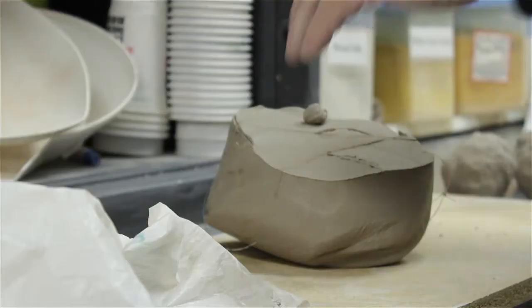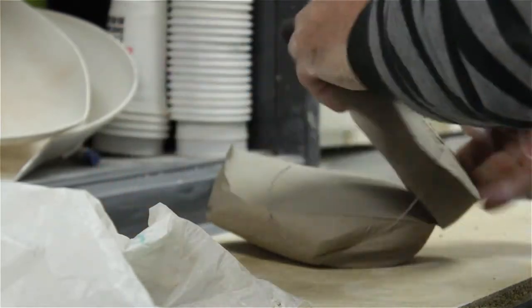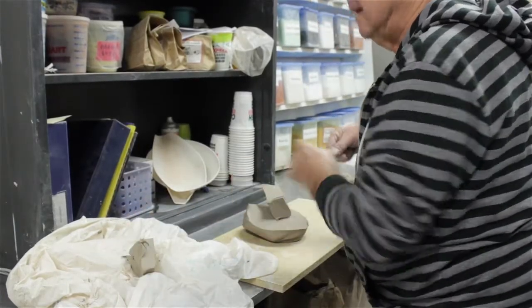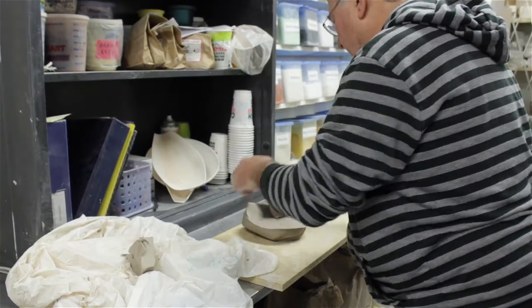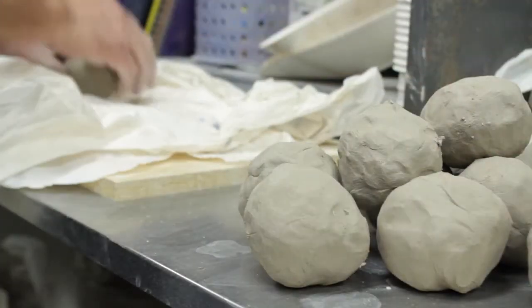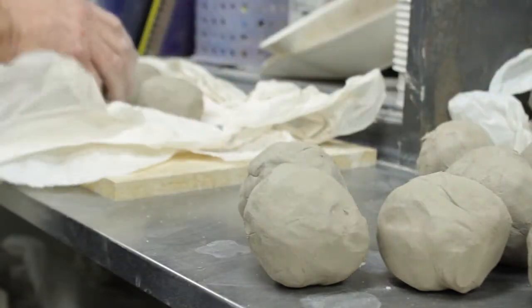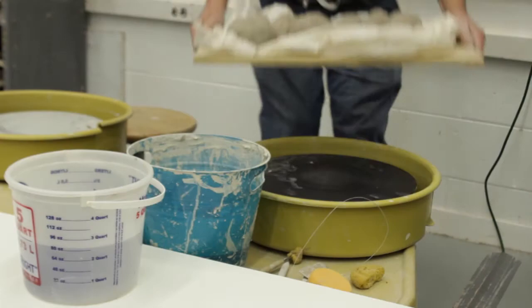After I've done that, I take that lump of clay and cut it up and weigh it out into small, uniform-sized lumps. In this case I'm using a three-quarter pound ball of clay. I usually do between 20 and 30 of those at a time, and once I've got those weighed out I sit down at the wheel.